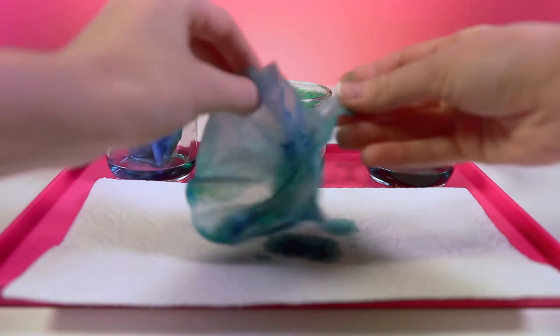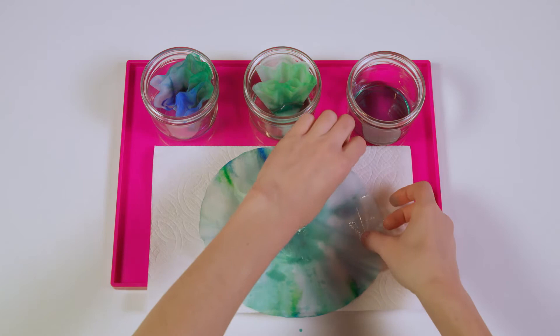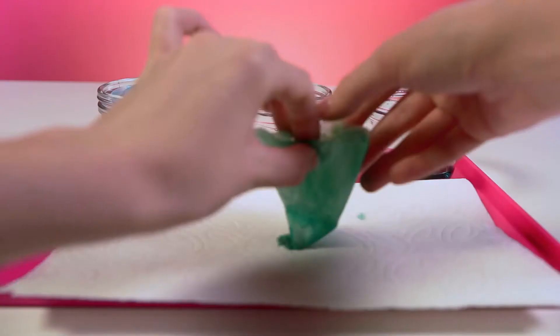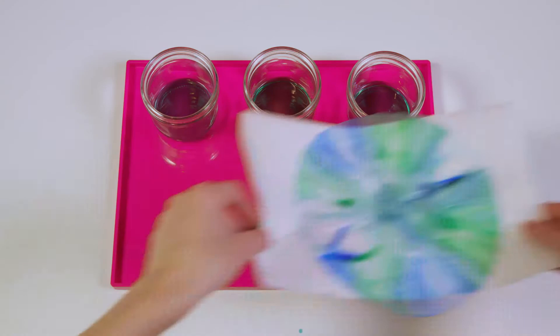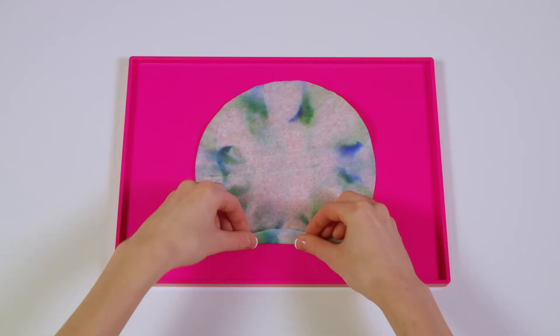Wow, pretty cool, huh? Now that the color is done spreading, it's time to take them out of the water and lay them out flat to dry. Oh, that looks great! Alright, let's get to making our dragonfly.